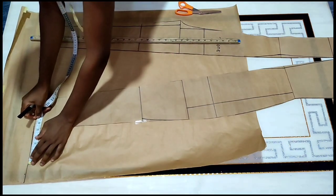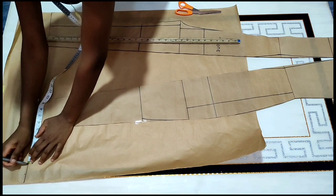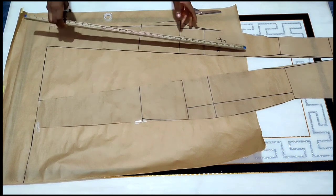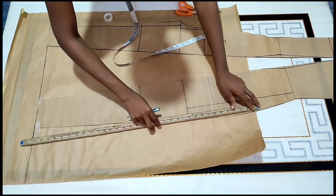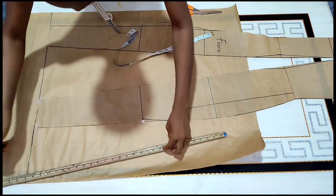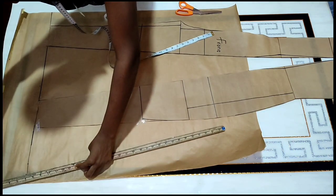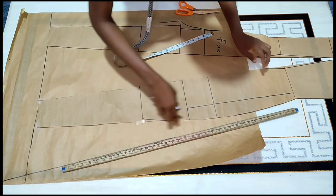At the side I'm going to take out five inches — you can decide to take six or ten, it depends on how wide you want your palazzo to be. At the other side I'm going to take two inches. I'm only working with what I have in terms of pattern paper and fabric available. If you don't have enough fabric, please be economical when marking, because whatever you mark at this point is where you're going to lay on your fabric to cut.